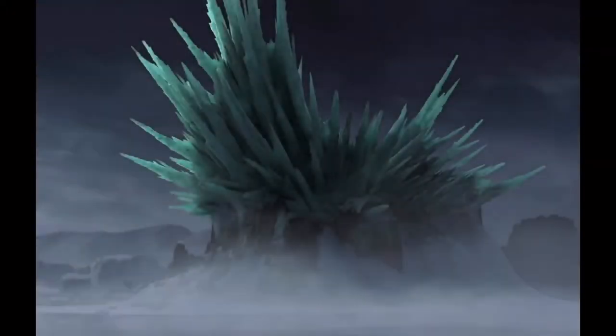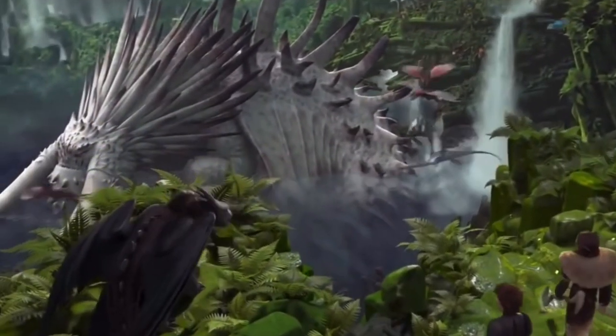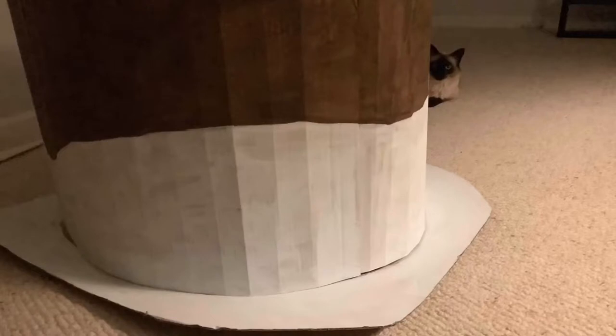Since we included the volcano and the Red Death, it only seemed fitting that I included a sanctuary and Valka's Bewilderbeast from the second movie. To start the sanctuary, a long large cardboard strip is glued together at both ends to create the circular base. This is glued on top of a larger cardboard piece, and we cut a hole in the bottom of the base to later insert a lamp for effects.